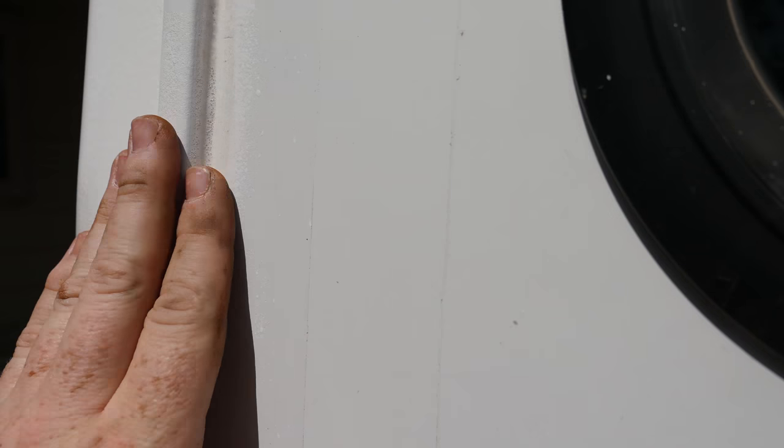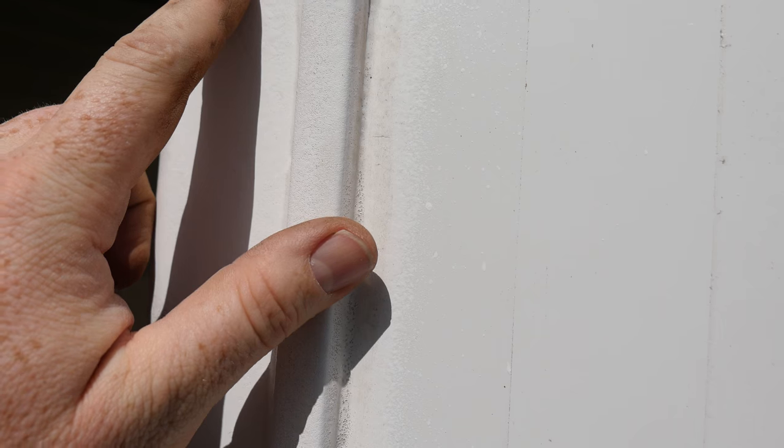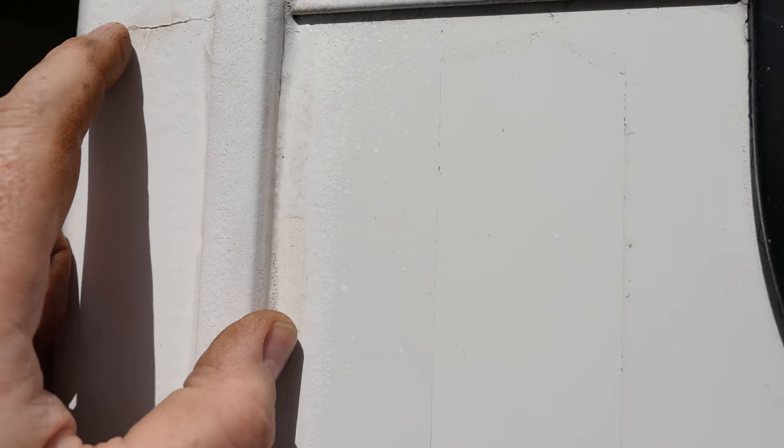I'm hoping if I can zoom in close enough you can see how porous that is — see all those little micro holes. This is three coats and this was freshly done. Now the good thing is I have proper RV Dicor over these seams. This was just kind of a protectant I thought about putting on some of the aging plastic trim here. I was hoping it might fill in some of these stress cracks at the corner, but as you can see it hasn't.